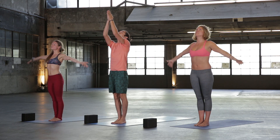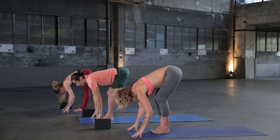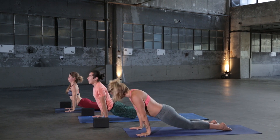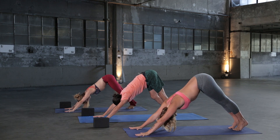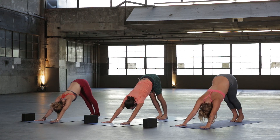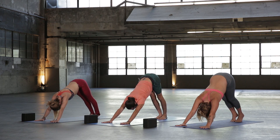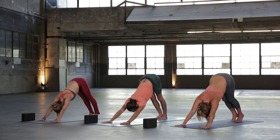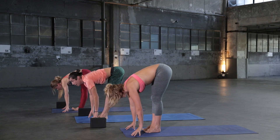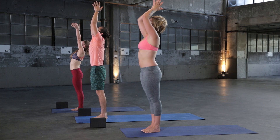Repeat. Inhale lift, exhale fold. Inhale halfway lift, exhale plant your hands, step or jump back, lower all the way down. Inhale Up Dog, exhale Downward Facing Dog. Take a nice deep breath in and exhale out. Try to draw energy from the mat and ground where you're making contact. If a handstand is in your practice, you can jump forward through a handstand. Inhale heels high, exhale step, jump, or float to the top. Inhale halfway lift, exhale fold. Inhale lift up Mountain Pose, rise all the way up, and exhale hands to heart center.